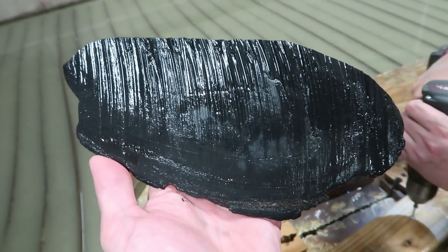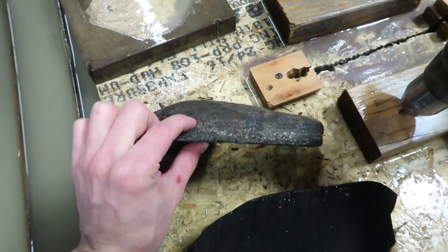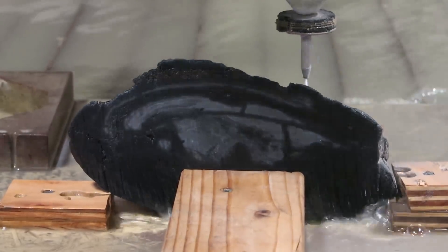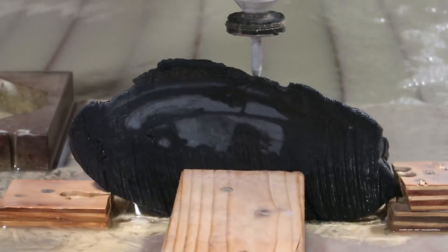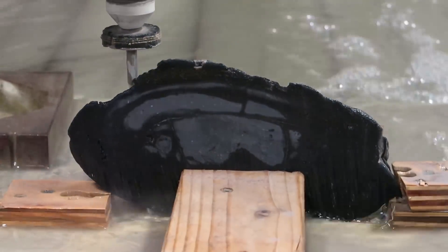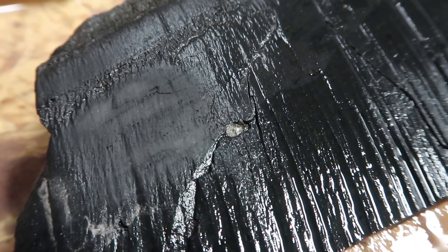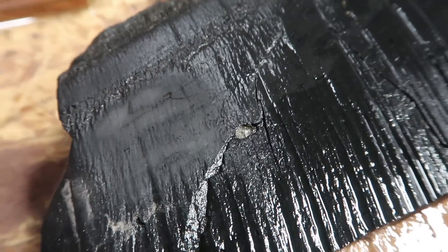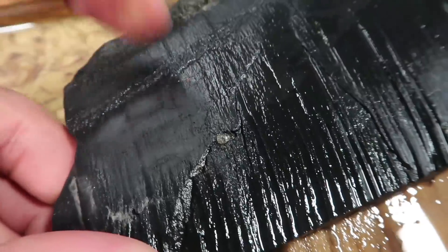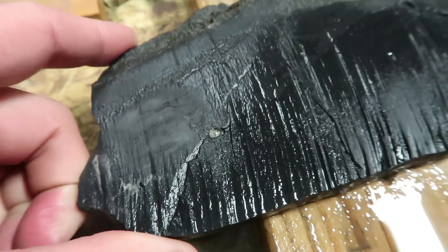The next step is we've got to do another cut — cut a slab and then we can get a battering out of that. I was not going to record after this cut, but we hit something hard and it sputtered a little bit, and it's that thing right there and it looks diamond-like.